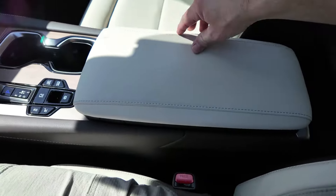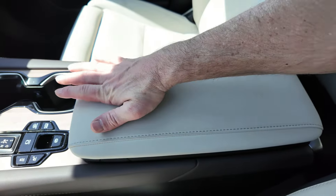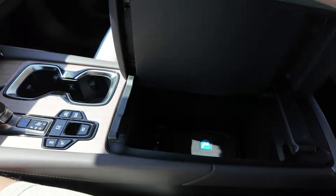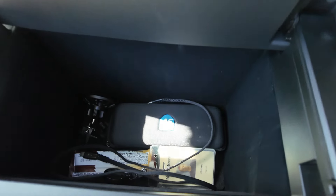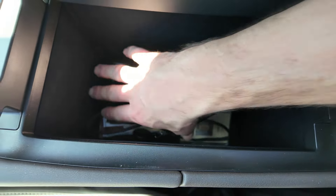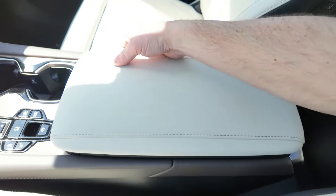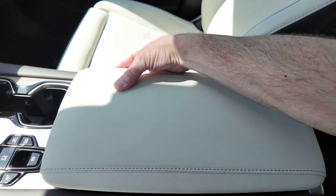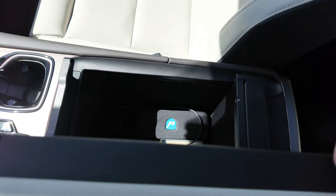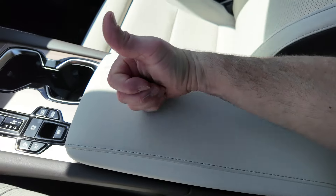Here is your center console — decent size, really good arm space, feels really good, nice leather. This is one of those cool ones where you press the button on the side and it flips up. It's not hugely deep but it's got a decent amount of room. Here's the cool thing — you can close that, and there's a button on the passenger side so if they need something, they can just flip it up their direction for easy access. Love that center console — that is awesome. Way to go Toyota and Lexus.